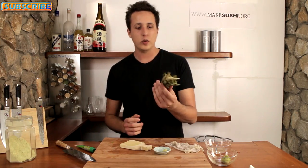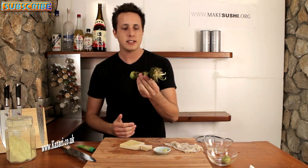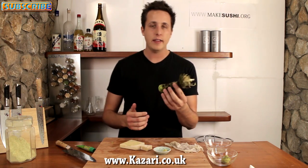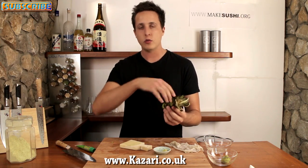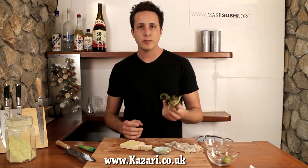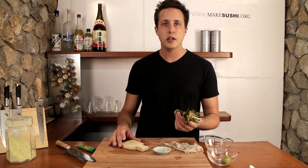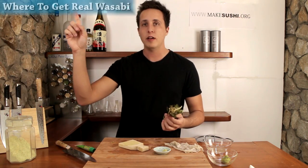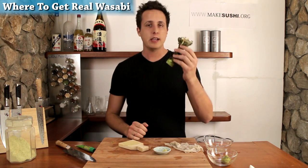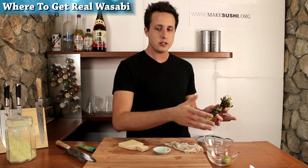So where do you get the real wasabi? This wasabi specifically was provided by Kazari.co.uk — they're an awesome supplier for sushi, grated fish, and wasabi throughout Europe and can send it anywhere in Europe. If you're outside of Europe or want to know the latest cheapest supplier, check out the link in the top left corner of the screen for suppliers in Europe and the US, and also where to get a shark skin grater.